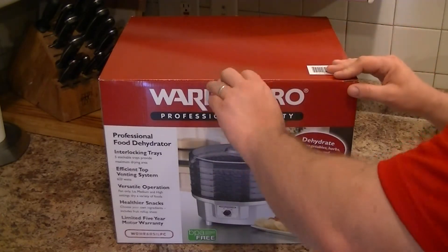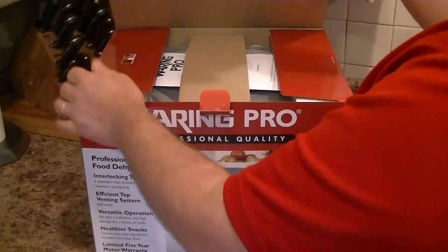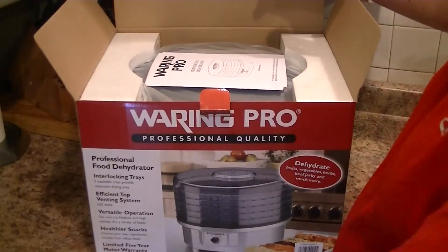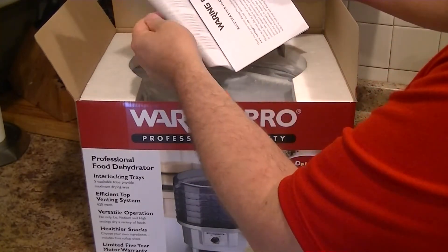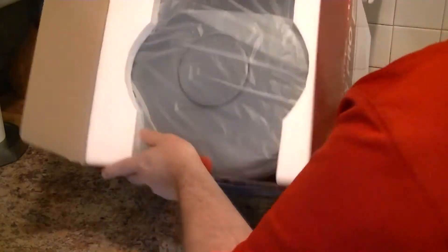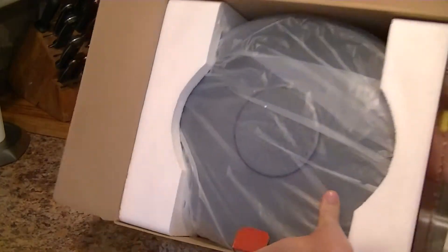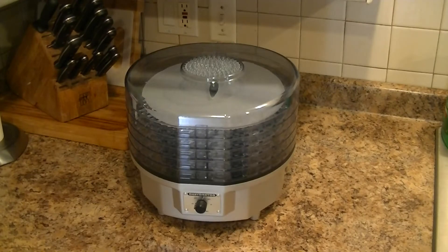Let's see what this baby's like. I'll try to do this on camera because it's probably going to be the most difficult thing — the way they package these things. There's an instruction manual and a warranty card, which sounds good. I'll take it out of the box and be right back.